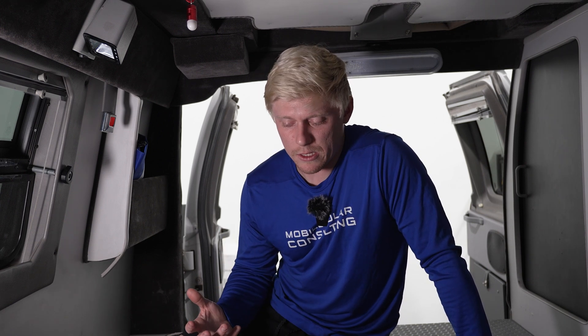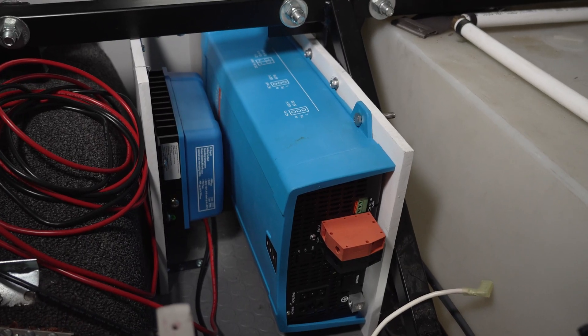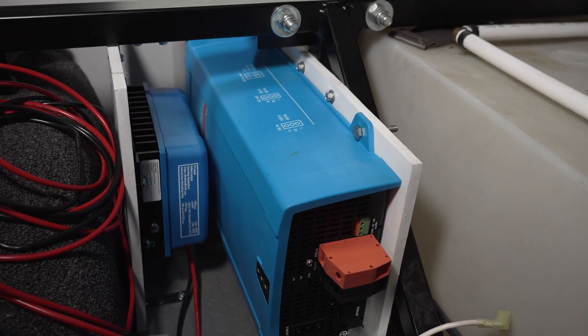This is a 15 amp pass-through inverter, so it's for those with the smallest possible shore inlet. If you have a 30 amp shore inlet it might work for you, but it's not going to pass through that whole 30 amps to your loads. So if you don't have an air conditioner on your roof, or if you have a 12 volt DC air conditioner instead of a 120 volt air conditioner, this is probably going to be a perfect fit — overlanders, Sprinter vans, smaller build outs.